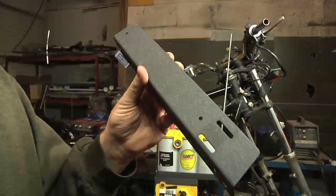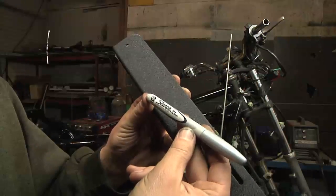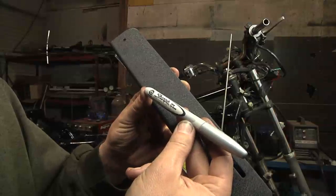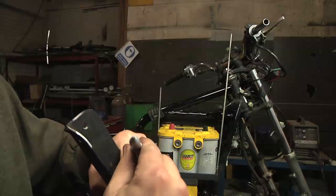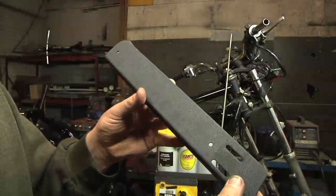Just on a side note, here's another thing I found recently that I really like: a silver metallic Sharpie marker. What's really neat about it is it writes on black.